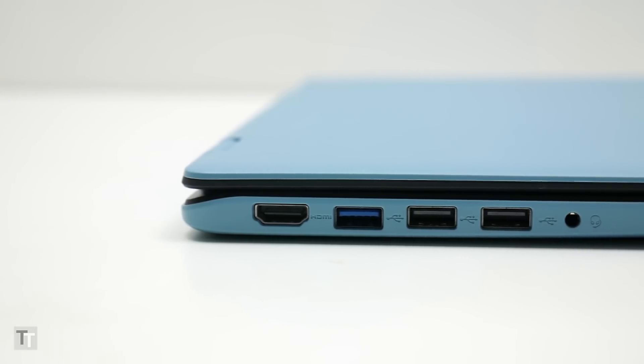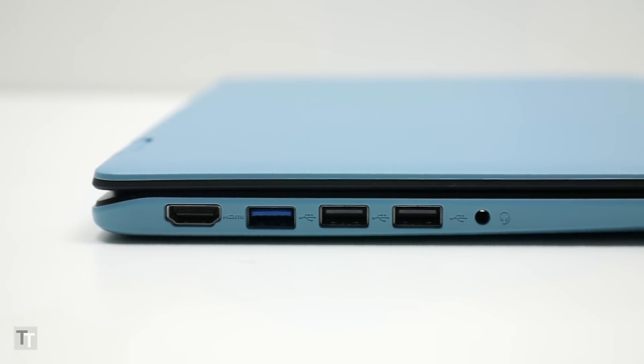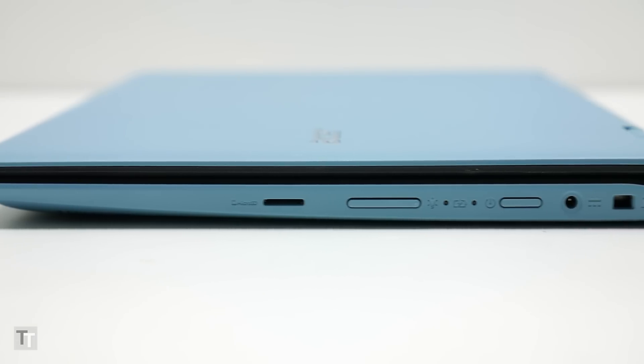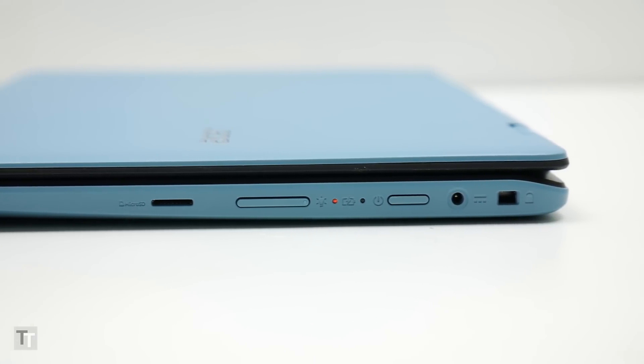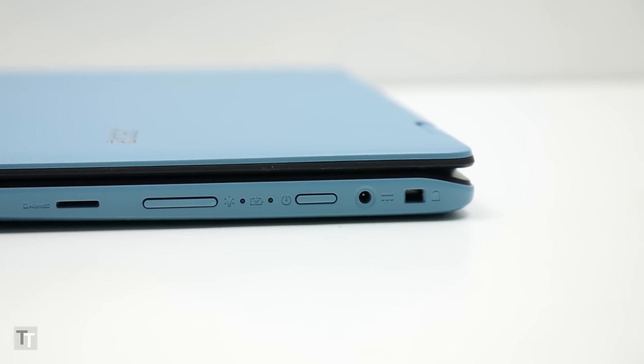Another plus is connectivity. You get three USB ports, although admittedly only one is USB 3, plus an HDMI. There's no full-size SD slot, but you do get a micro SD slot so you can use a micro SD to SD adapter in your camera. Also on the sides are the power and volume buttons, a headphone jack, and a lock slot.